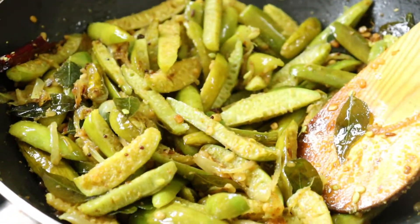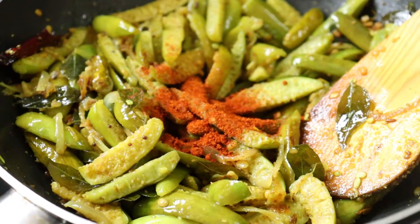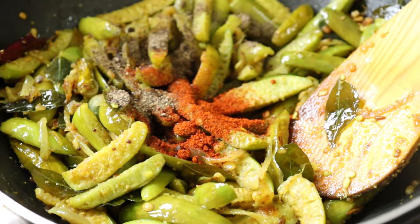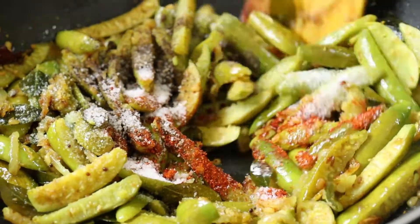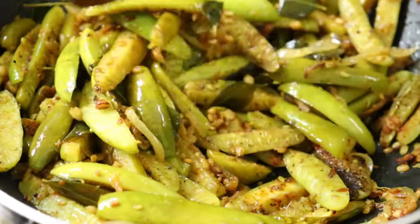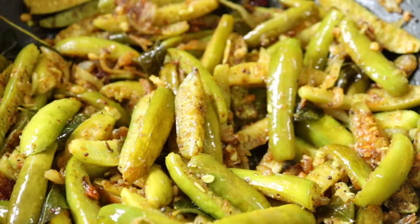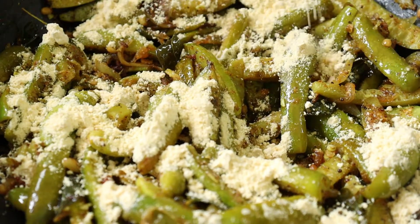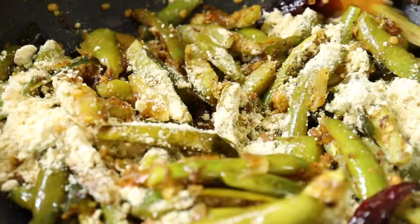Add a little bit of salt and a little bit of pepper powder.